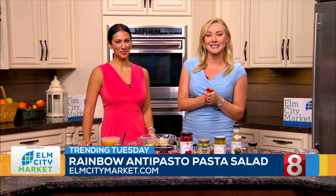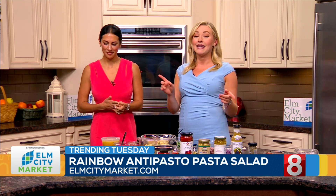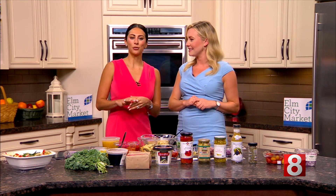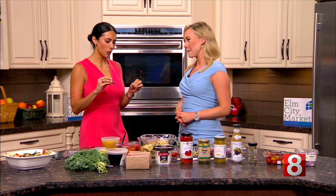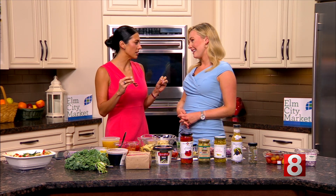This was sponsored by our friends at Elm City Market. We went there this morning, we picked up all of these tasty ingredients, and today we are making a rainbow antipasto pasta salad. Earlier when our producer told us what we were making, I was like — what? I feel like we just never say the full name. I feel like it's just antipasto in my house.